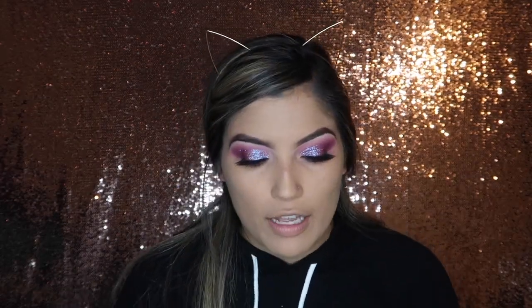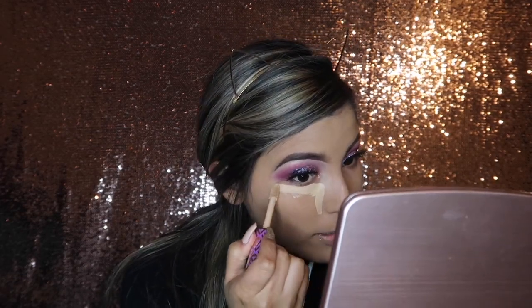For concealer I'm going to go in with my Tarte Shape Tape — I love this stuff. I'm going to go ahead and use that to conceal under my eyes, on my chin, on the bridge of my nose, my forehead, and my cupid's bow.